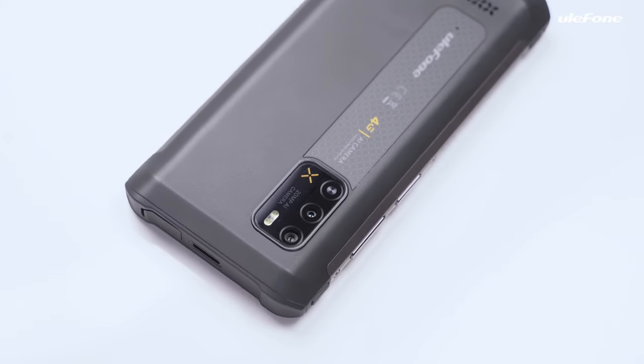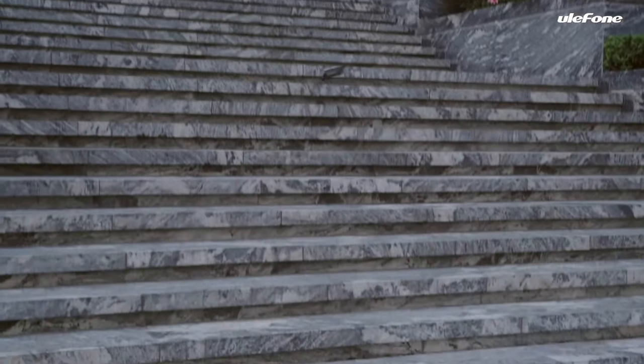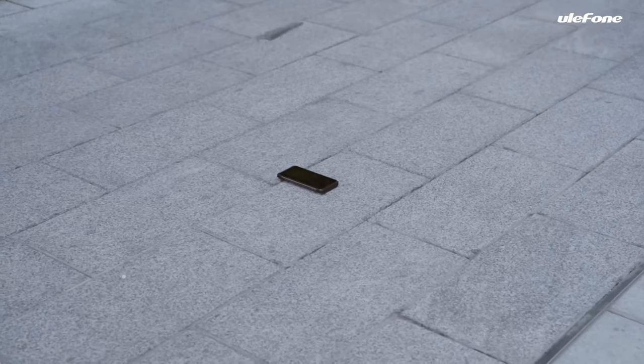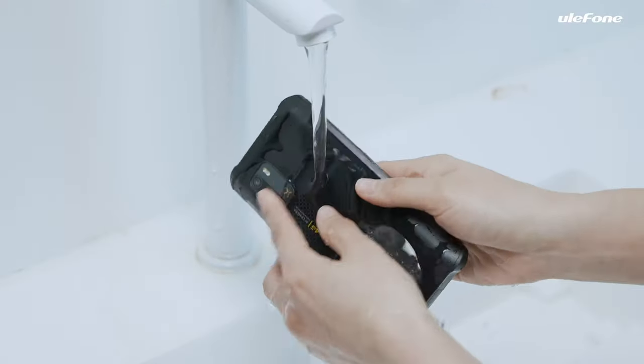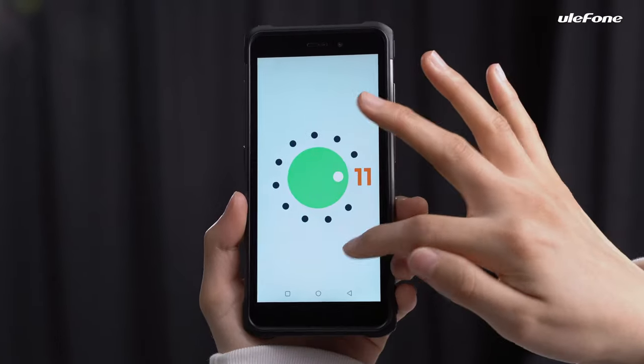Armour X10 Pro features a 20MP main rear camera and a 5MP front camera. It is drop-proof from 1.5m and waterproof up to 1.5m. With the safe and stable Android 11 OS, there are no bloatware or redundant applications.